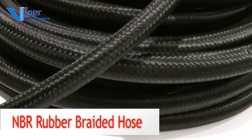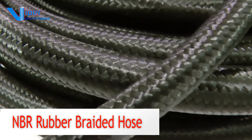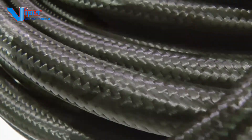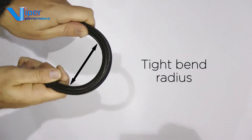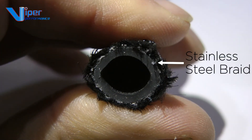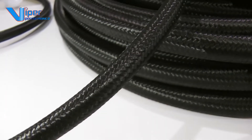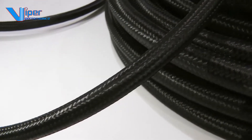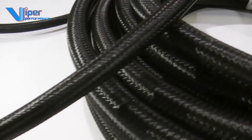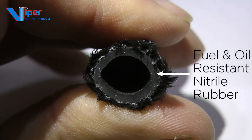Here is Viper Performance's fuel and oil grade stainless steel braided hose with nitrile rubber inside and black nylon outer surface finish. Viper Performance offers a very tight bend radius on this hose with a single stainless steel braid buried into the wall of the hose. The black nylon outer surface gives the hose a beautiful appearance and is ideal for those looking for a discreet setup or for those with historic and classic cars. Inside the hose is a thick layer of fuel and oil resistant nitrile rubber.